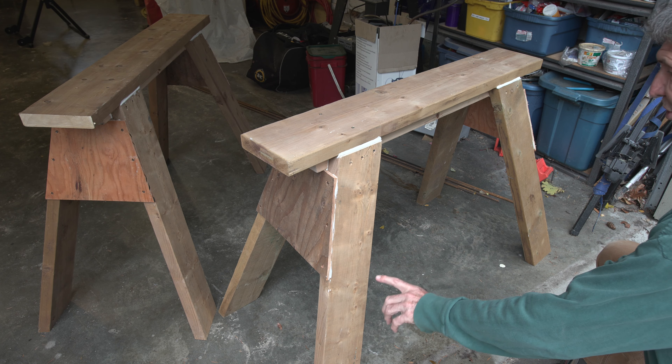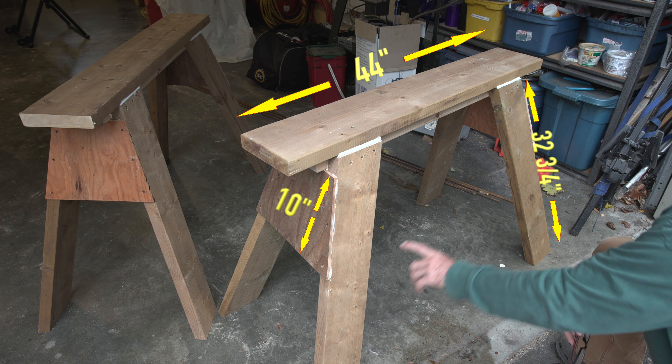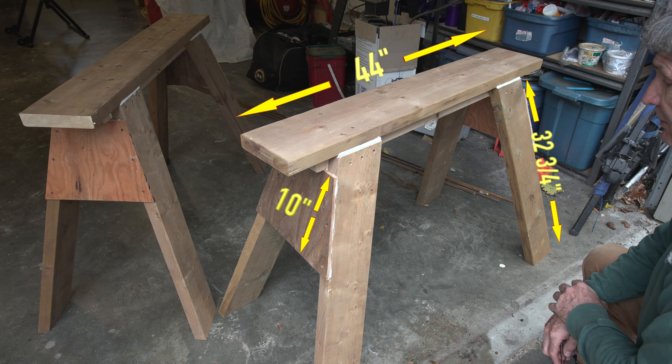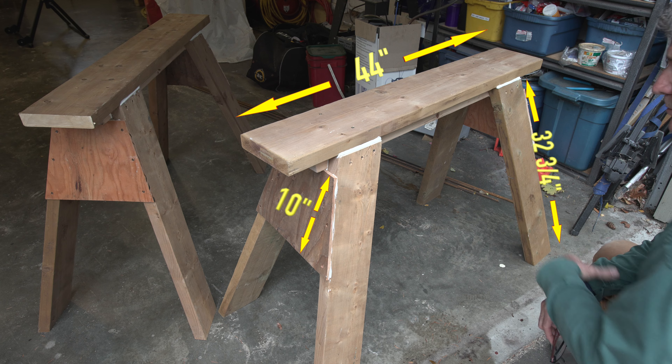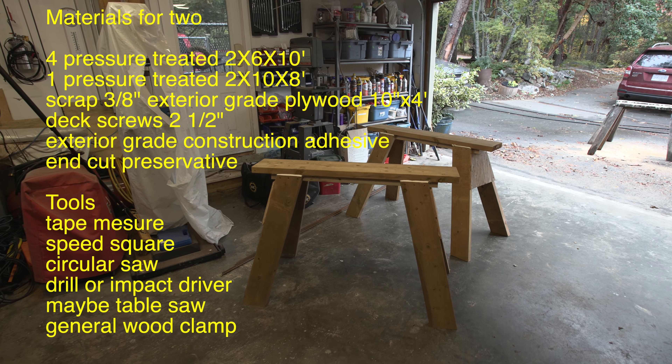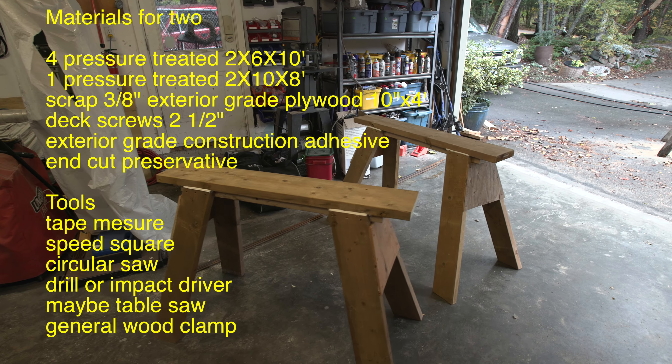Along that same line of loosening over time, I thought about putting a brace in across here on each side, but I don't think I'll do that. It's plenty strong now and I can always add that in later if I need to. A brace in this position makes it a little bit harder to get through doors and tight spaces. I hope this video helped you out for your project. Thanks for watching.